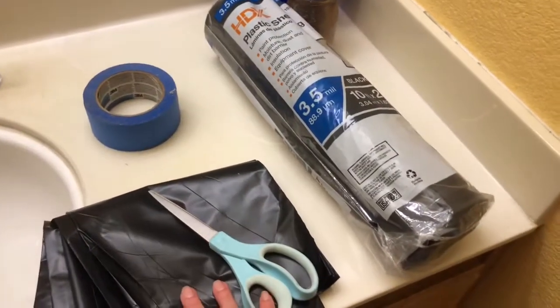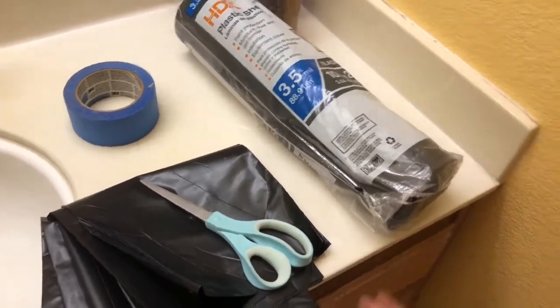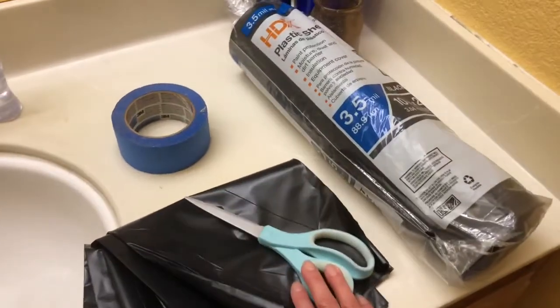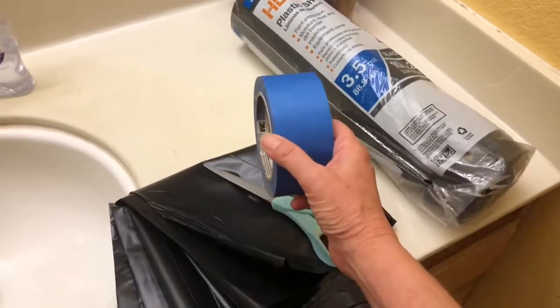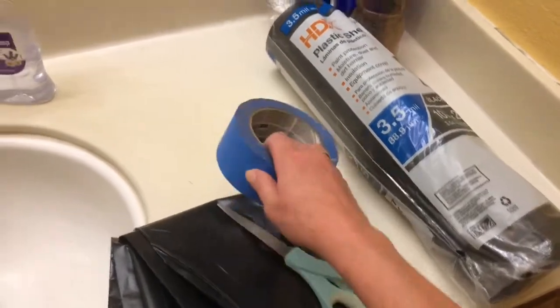I've cut a small section off — this wasn't very expensive but it's way more than I'm gonna need; I'll probably use it the next time I paint one of my walls. You'll also need scissors and masking tape. I really like the wide stuff because it's gonna help hold this up on the wall pretty well.